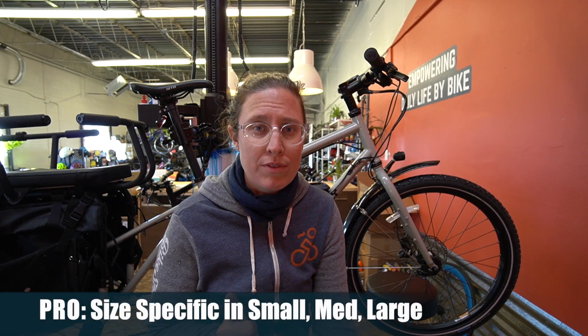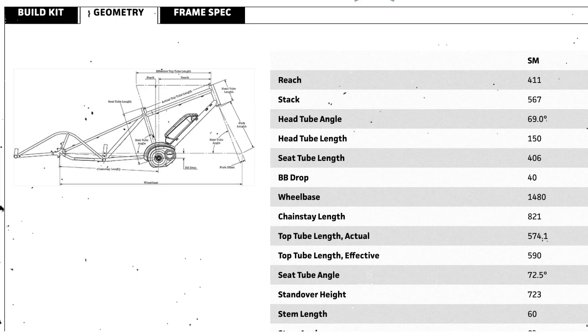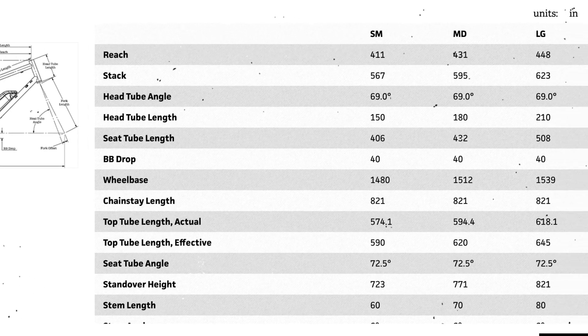Pros for this bike — first off, I believe it's the only size-specific cargo bike available these days. Extra Cycle used to do a small-medium, medium-large, but now they just change out the stem and handlebars depending on your height. Surly has a full size range, which really matters if you're smaller or, most importantly, you're taller. A lot of Extra Cycles, Yubas, and other bikes don't fit people too well over six foot, six two, without making a lot of adaptations or changing out stems and seat posts. So the Surly Big Easy and the Surly Big Dummy lineup come in size-specific. I'll link below to the geometry chart if you're interested.